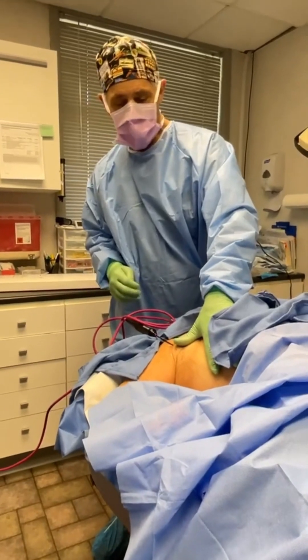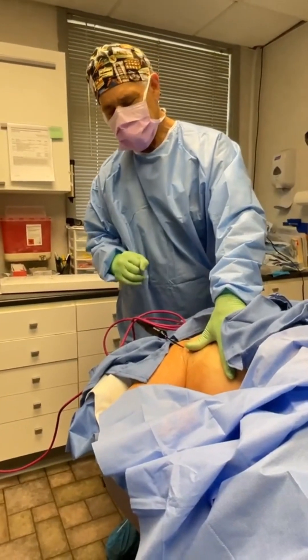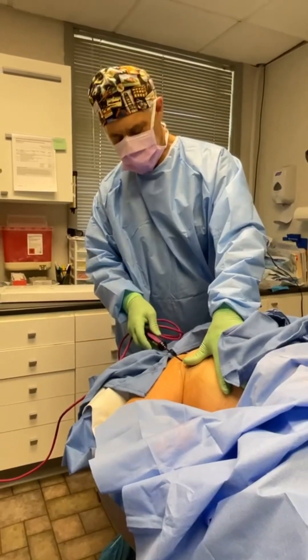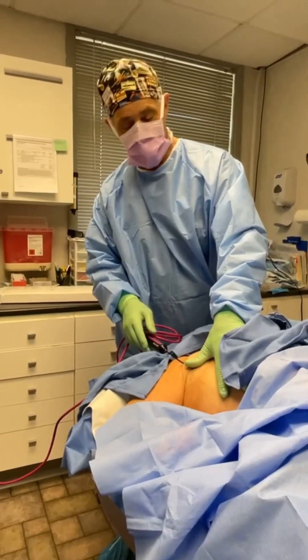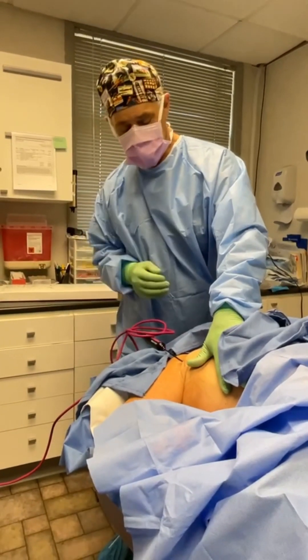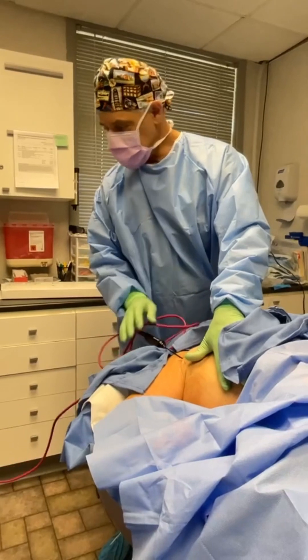In summary, our patient had a little bit of fine-tuning with lipo today, but mostly Renuvion — to use the Harry Potter term, a Reparo treatment with a wand, and indeed it's a wand that delivers plasma energy. We've been doing quite a lot of that lately.